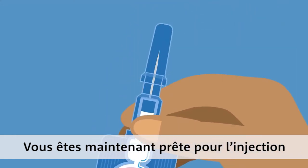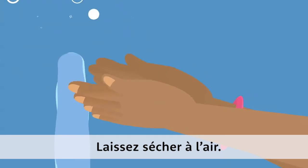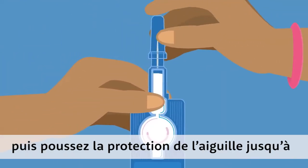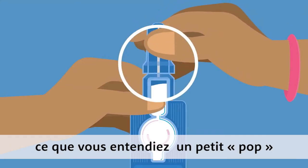Now you're ready for the injection. Wash your hands and the injection site and let them air dry. Hold the port up with one hand, then push the needle shield into the port until you hear a popping noise, like a pen click.